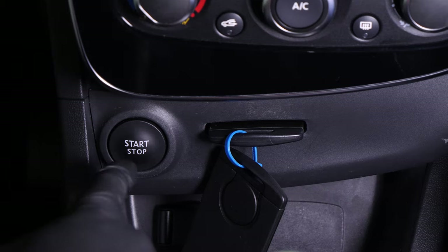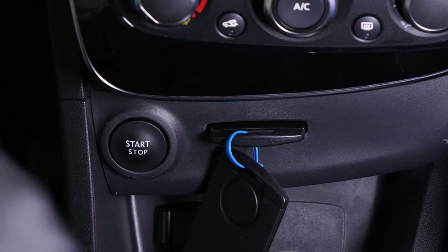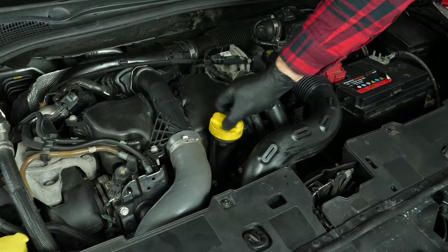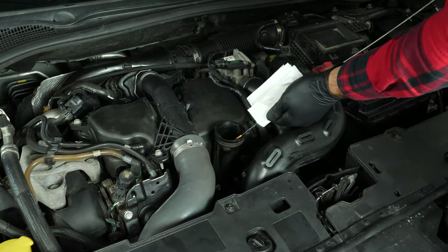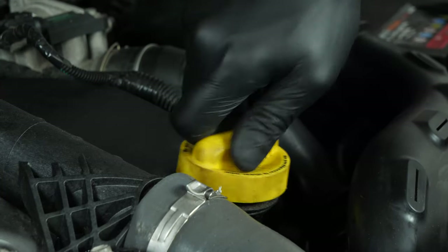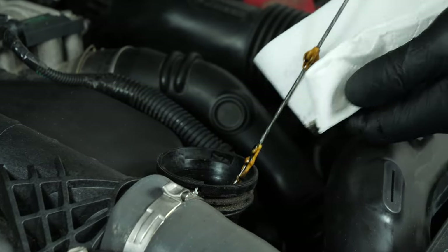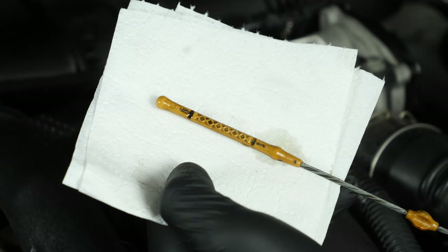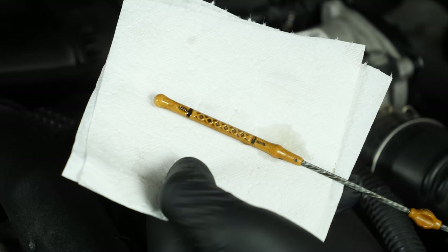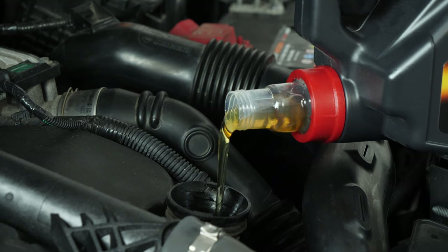Close the oil fill plug, start the engine, and let the car run for 30 seconds — this will fill the oil filter. Remove the oil gauge and wipe it down. Plunge it back into its sheath, remove it again, and check the oil level. The optimal level is near the maximum, but be careful never to go over it. Based on the level indicated on the gauge, readjust to obtain the optimum amount.